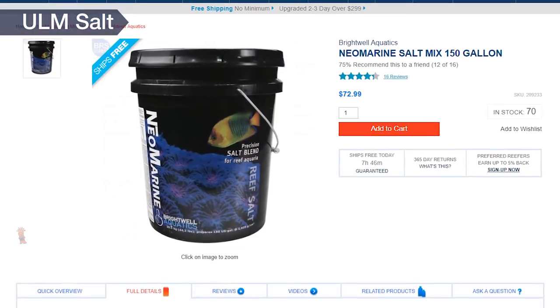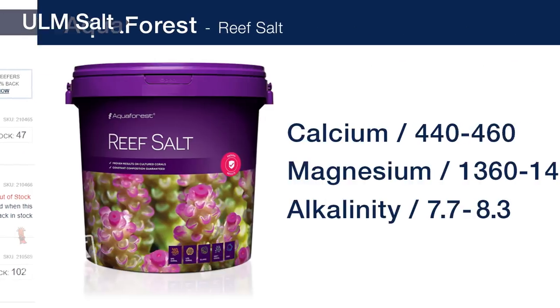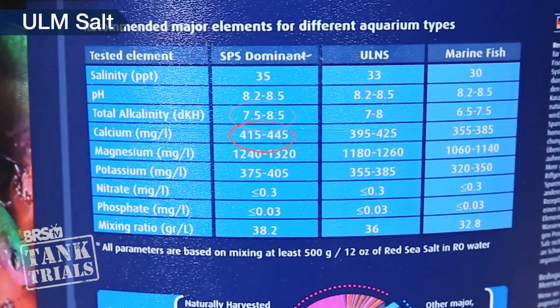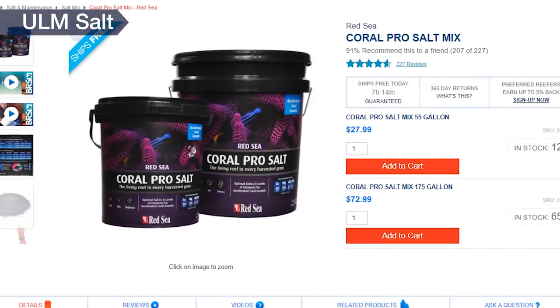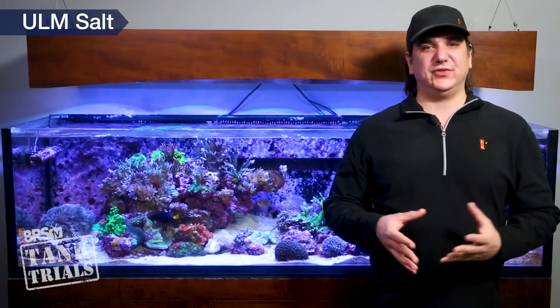Brightwell's Neomarine clearly states their target parameters and how they relate to natural seawater: 413 calcium, 1280 magnesium and an alkalinity of 7.5 dKH, and they also clearly state target goals for several other elements. Aqua Forest Reef Salt has a dKH of 7.7 to 8.3, calcium 440 to 460 and magnesium 1360 to 1420, which many reefers would consider slightly elevated. Red Sea has two formulations: the blue bucket with dKH of 7.5 to 8.5, calcium 415 to 445 and magnesium 1240 to 1320 — a window a lot of reefers maintain their tanks in. They also have the Coral Pro black bucket, an elevated level approach aimed at faster growth, which at 35 ppt has dKH of 11.5 to 12.5, calcium 450 to 480 and magnesium 1350 to 1430 — the dKH in particular is quite high but designed to meet the goals of their overall system.